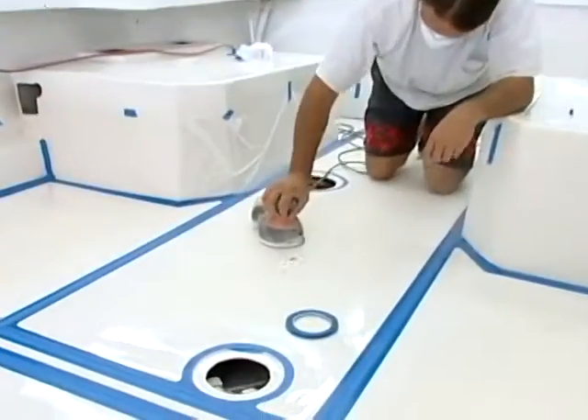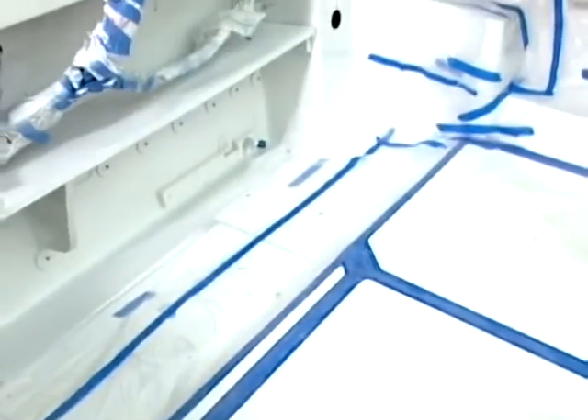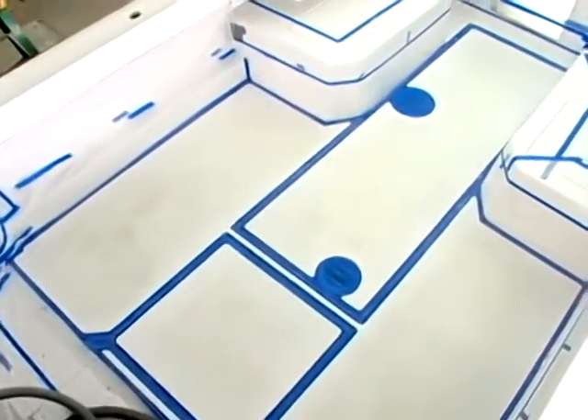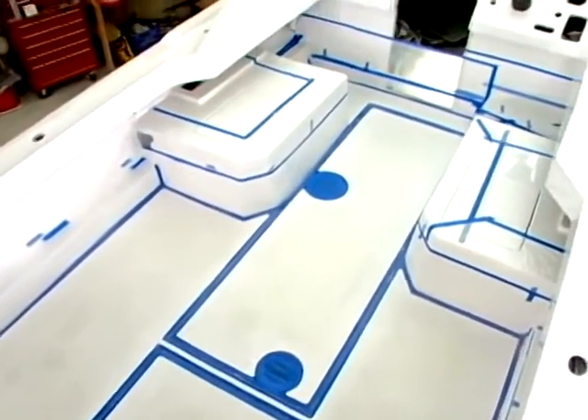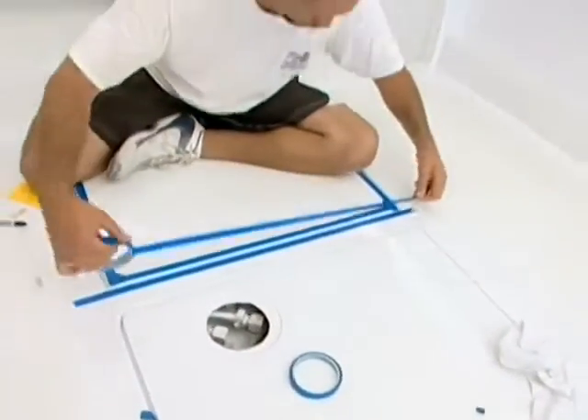We've been using Interlux's Perfection paint here today on the program. Now we're ready to put on some painted non-skid down in some key areas on the deck in order to get some traction. Do you see that masking tape, these borders? We're going to have a combination of smooth area with smooth paint and some non-skid areas.